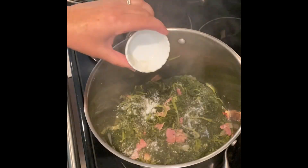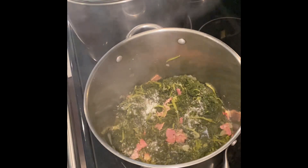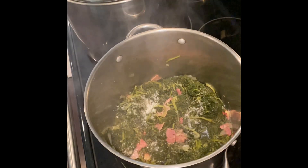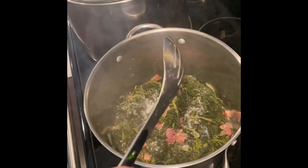Now it's time for the seasoning. We're adding a half teaspoon of salt, black pepper to taste, and one teaspoon of sugar. I'll give this a good stir, then cut the heat down to low and let it simmer with a lid on for 30 minutes.